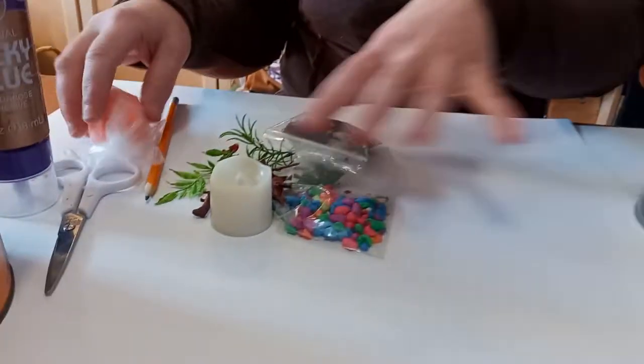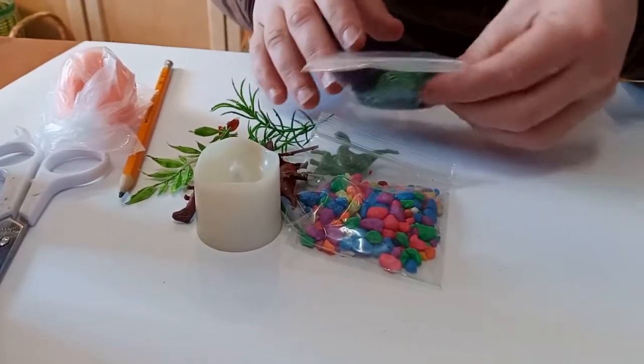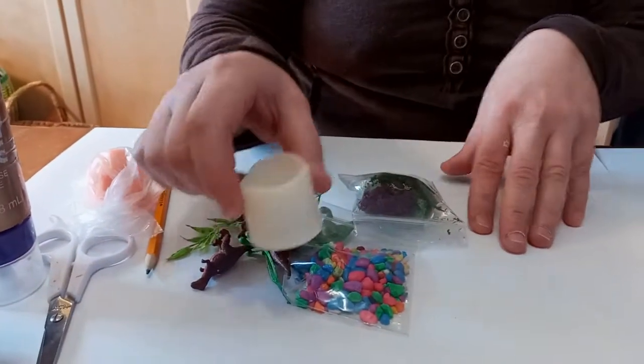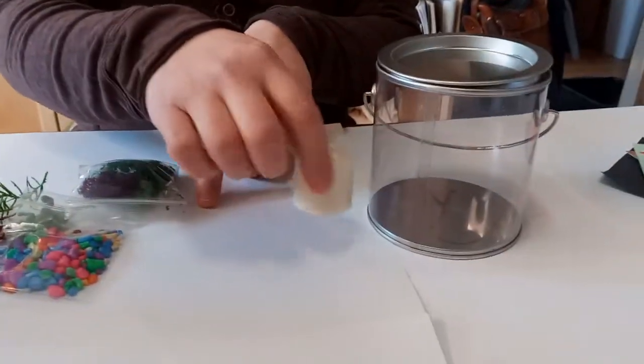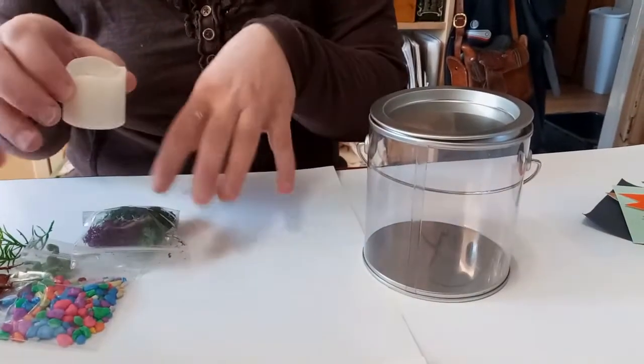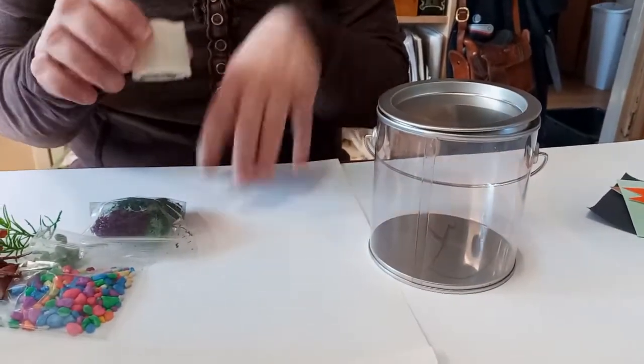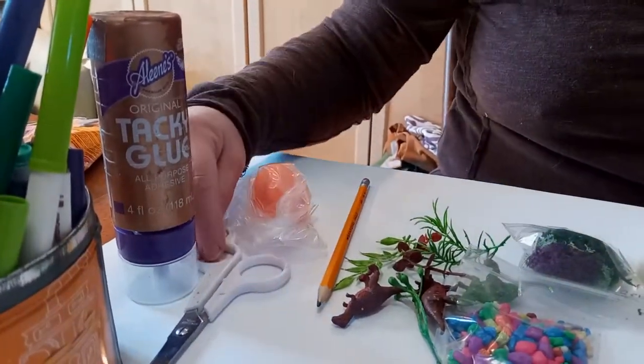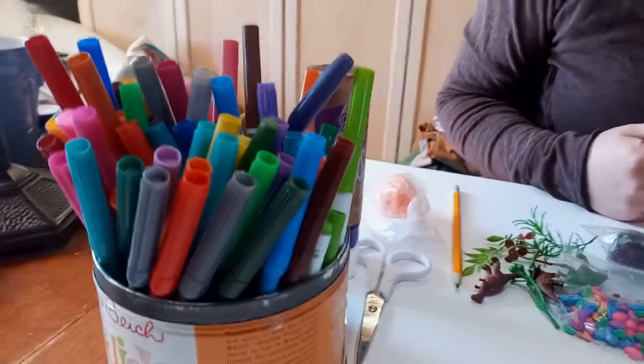Your kit came with all of these items: our clay, our little dinos, rocks, some moss, and little plants. And this is our special black light tea light, which is going to show the glowing colors of some of the items in our terrarium if you put it in front of it in a dark space. I also gathered a few extra materials — tacky glue, a pencil, scissors, and markers.